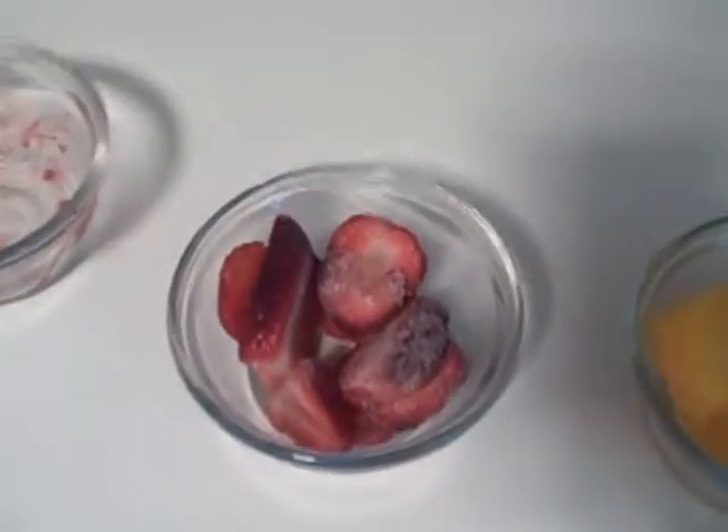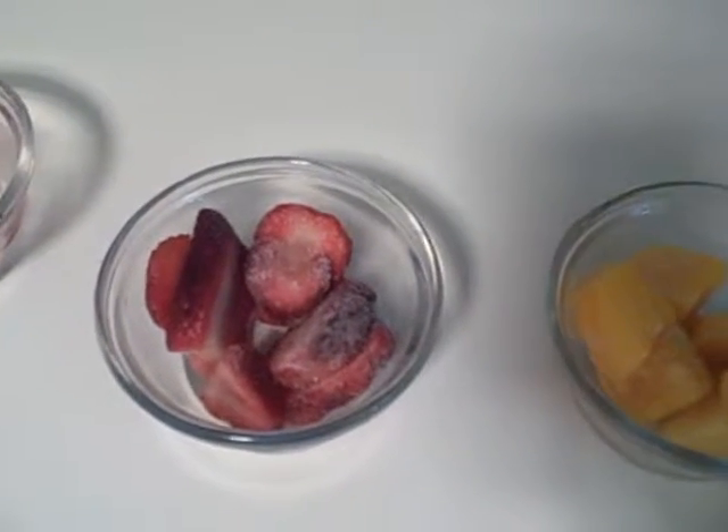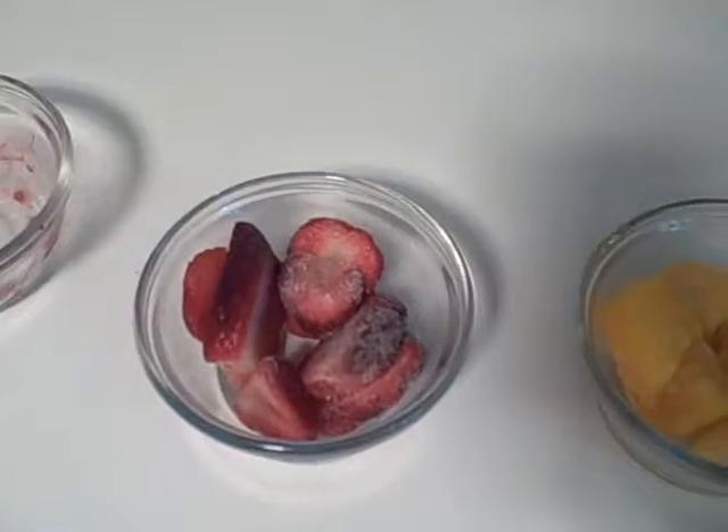Next we have sliced frozen strawberries and we have one half cup. There are two grams of fiber and 45% of your daily vitamin C.